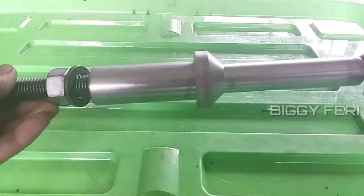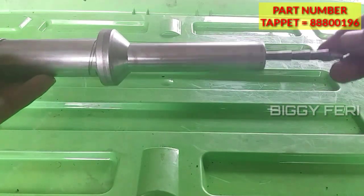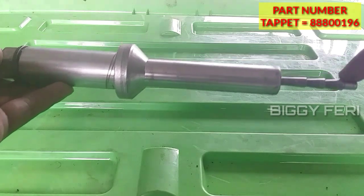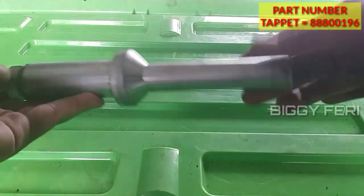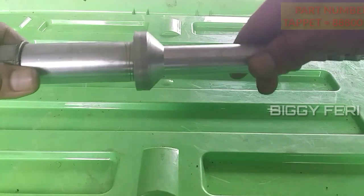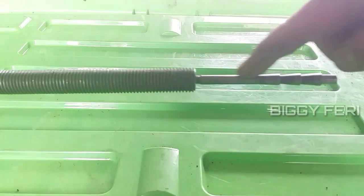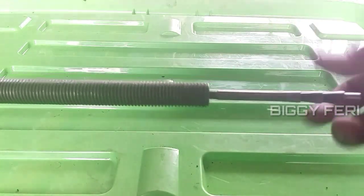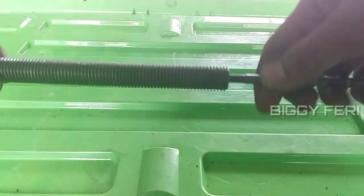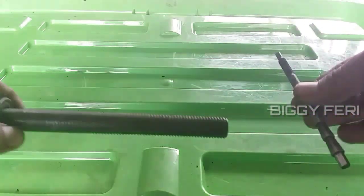Oke teman-teman, selanjutnya ini adalah spesial tool yang digunakan untuk memasang cover sleeve pada engine. Untuk memasangnya, kita lepas dulu bagian ini, kemudian bagian ujung ini kita lepas juga.